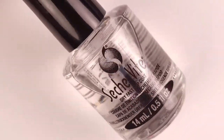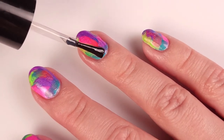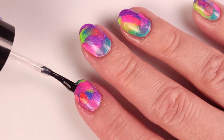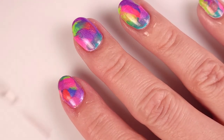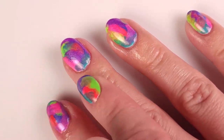I'm gonna apply one coat of this dry fast top coat just to seal the manicure and make the colors shine and pop. Look at that — it's so bright and so colorful! The last step as always: add a little bit of cuticle oil and rub it into the cuticle area so it doesn't get dry, and a little bit on the hand too.